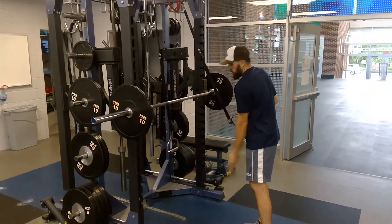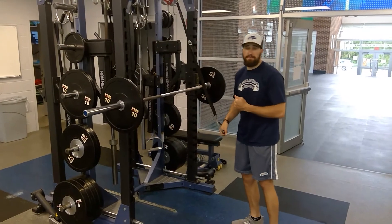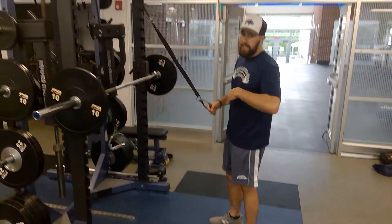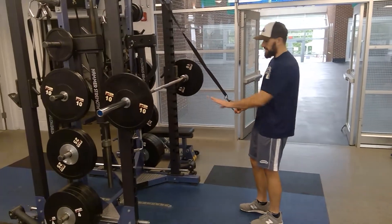The lower your body is to parallel, the closer the body is to parallel, the harder the exercise is going to become. With a single arm exercise you have to be pretty perpendicular to the ground instead of being parallel.